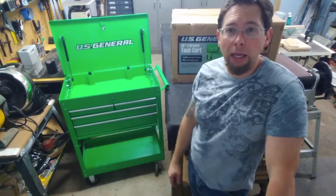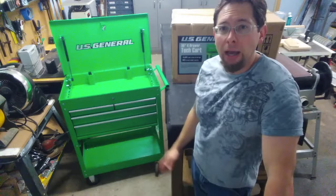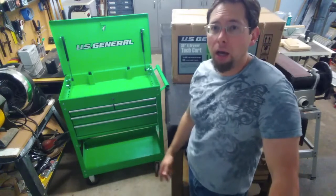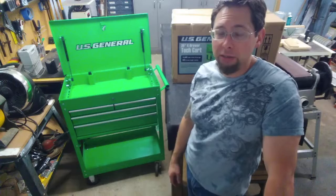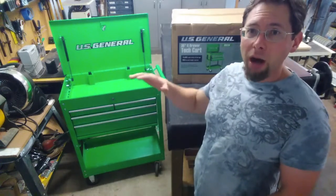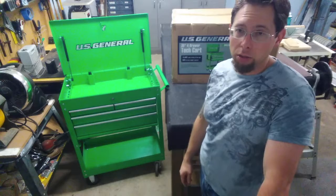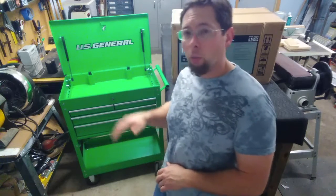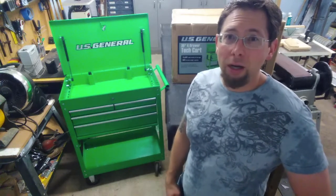Hey everybody. In this video you're going to see a Harbor Freight 30 inch 4 drawer US General modification. I had bought this cart not too long ago and I've been using it in my shop. I absolutely love the height of it, it's just so easy to move around. The only drawback is it doesn't have enough space or storage — it's only got 4 drawers. So what I'm going to do in this video is take a second one of these, modify them, and put them together so there will be a total of 8 drawers in the US General 30 inch cart. I like the height when I'm sitting down on a stool at work, where I can look over inside of it. So we're going to go ahead and make it happen — sit back and let's see how it works.